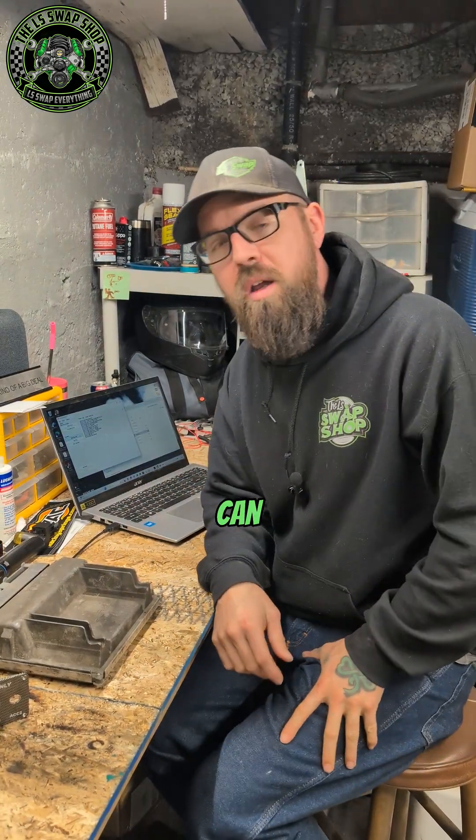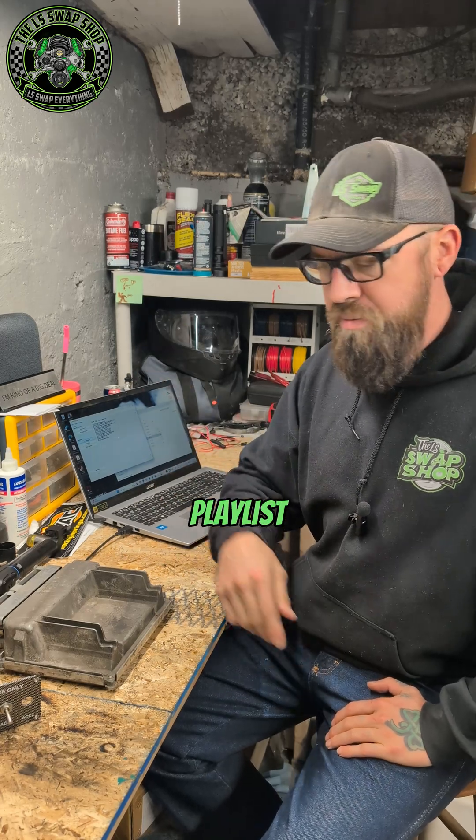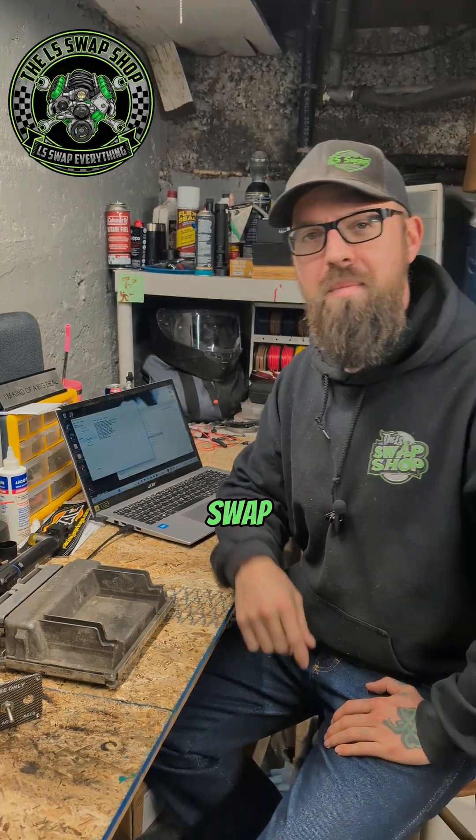That's disabling VATS. Unfortunately, that's all the info I can cram into this video, so you'll have to watch the next one. Stick around, follow me if you haven't already, and follow along with this series. Hit that playlist button and go watch all the videos before this one. Thank you, I appreciate it. LS swap everything.